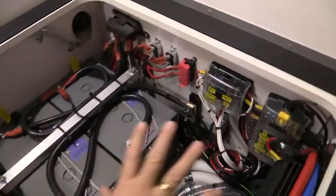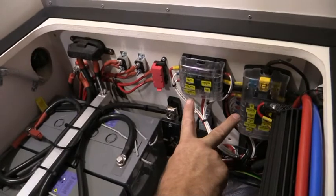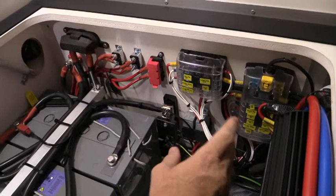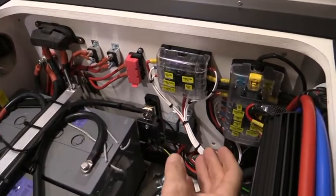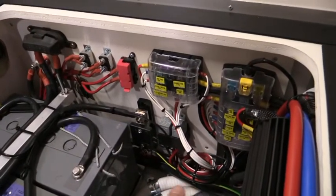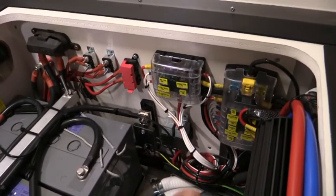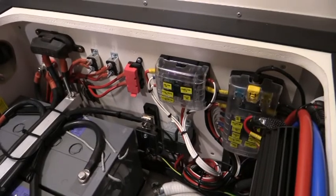Over here we've got our two fuse boards. Our fuses are all labelled individually for each item located throughout - whether we've got our TV outlets, our stereo, diesel heater, water pump, sockets - all labelled relevant with the appropriate fuses to suit each one.